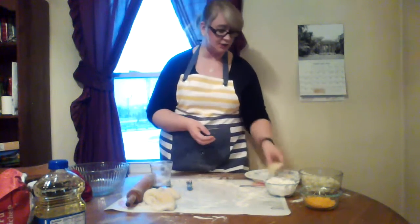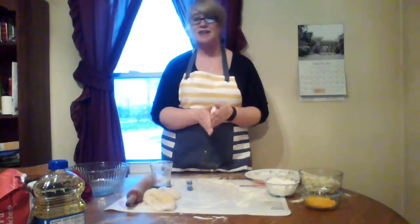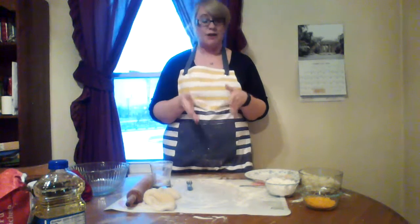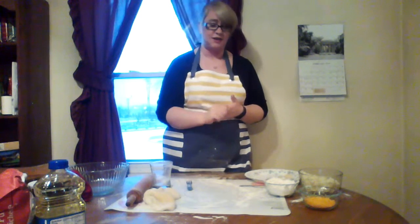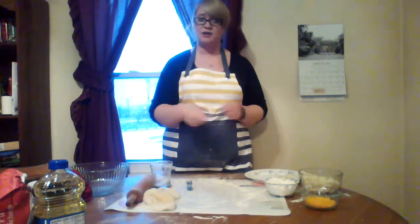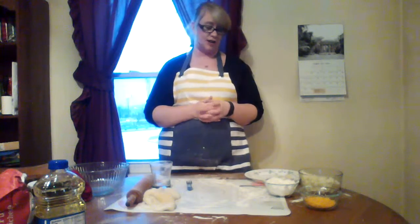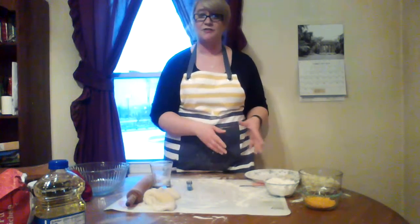Once they're all stuffed, you're going to pop them in a pot and boil them for about five to eight minutes. Once they're done, they're going to be floating along the top and they're ready to eat. However, they're much better if you sauté them after you boil them — just a little bit of garlic and butter in a sauté pan, toss them in there, flip them over. Serve with a little bit of sour cream on the side and you've got an awesome side dish, snack, or even a main dish if you have enough of them.